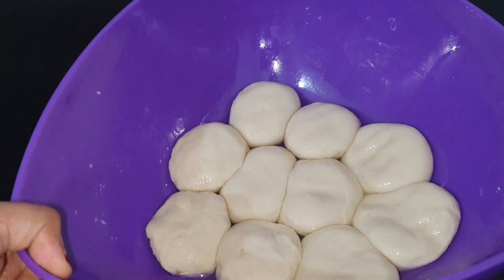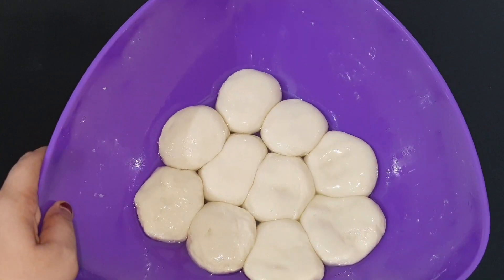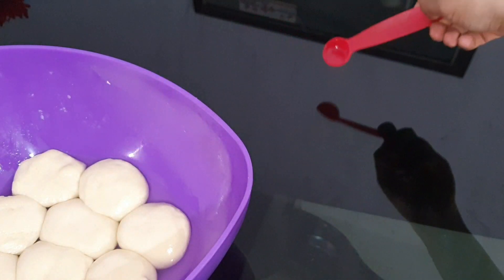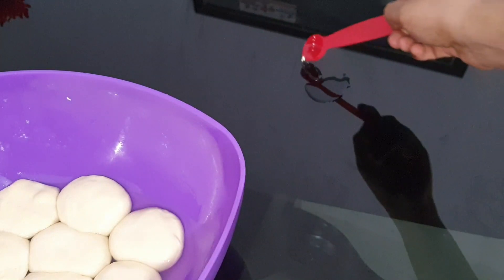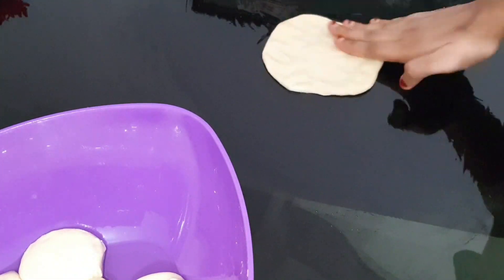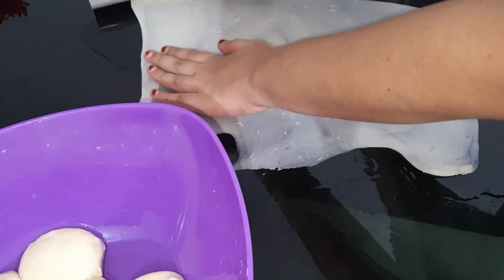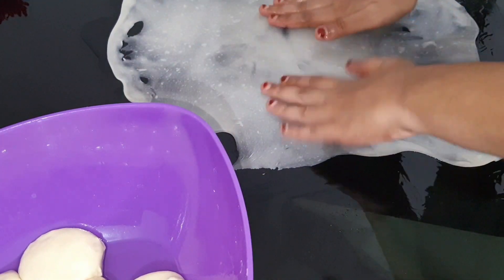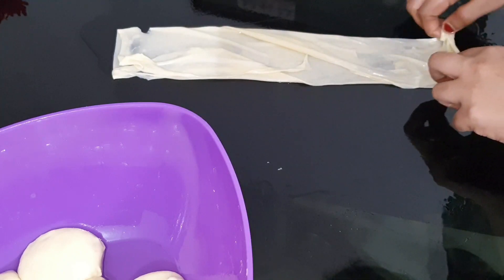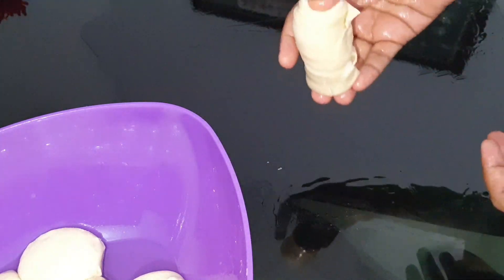Add the oil and spread it. Take the sides and pour it over. Make it nice and put it on top, then press it.